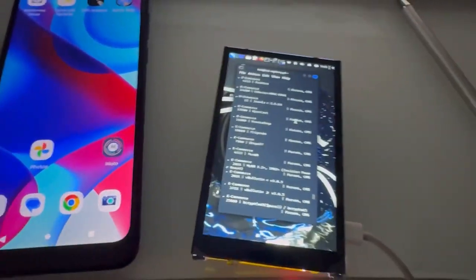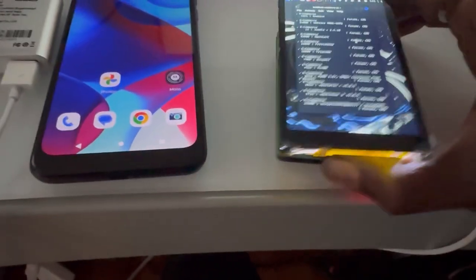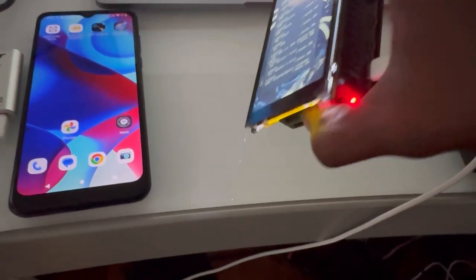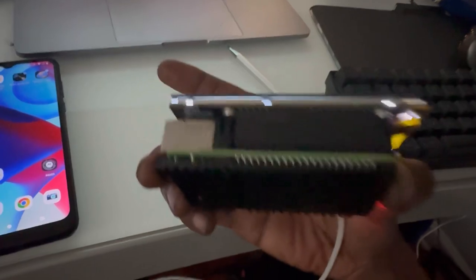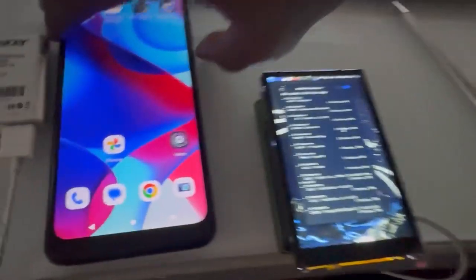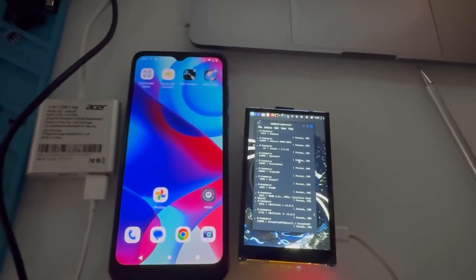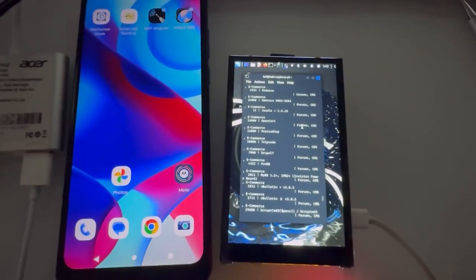The backlight is super nice as well. I use this outside and especially at night it looks pretty good too. Let me turn the lights off — yeah, it's still kind of daylight out, but as you can see, really nice backlight. I'm thinking about getting a case that encloses everything for a bit more security, but right now this is just on a metal heatsink case for the Raspberry Pi 4. Brightness comparison to a pretty modern Android phone — not bad at all.